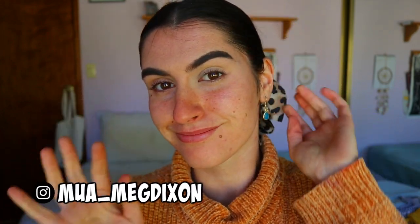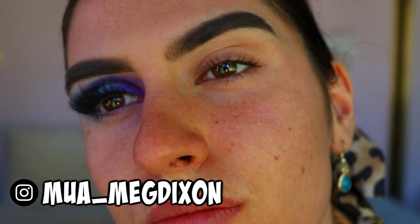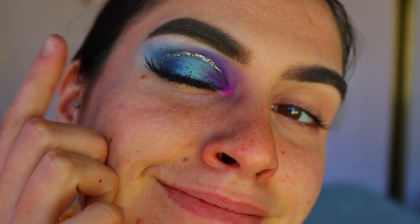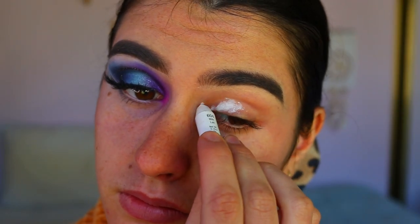Hey guys and welcome back to my channel! To begin this eye look today, I've actually gone in and done one of my eyes beforehand to get an initial idea of what I wanted it to look like, so I'm just going to be going in and doing one eye for you guys today.